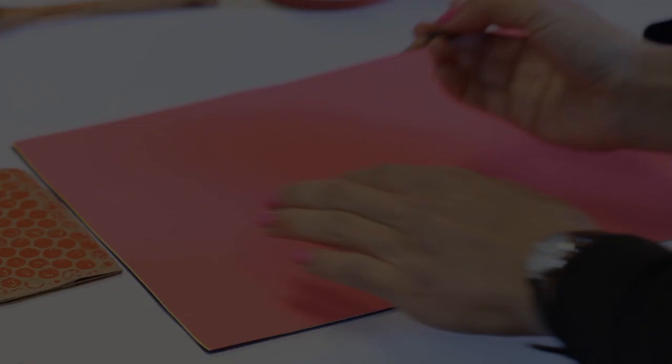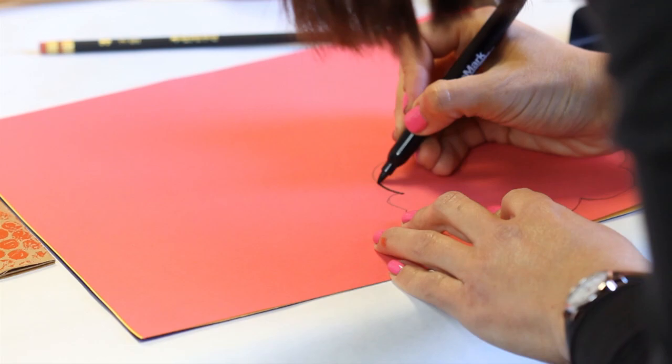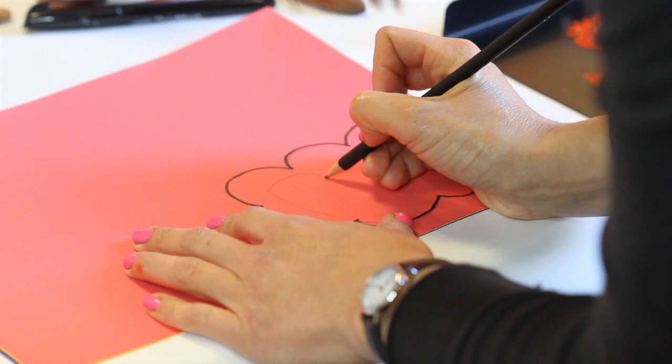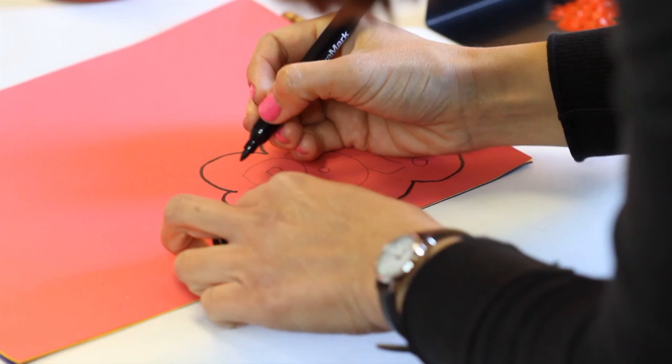Draw a speech bubble, thought bubble, or a zigzag shape using two or three contrasting color papers for the background, and cut through the pieces of paper to make a shadow effect. In one of your shapes, with a marker or crayon, write an onomatopoeia word or phrase. Onomatopoeia means a word that makes or describes a sound.